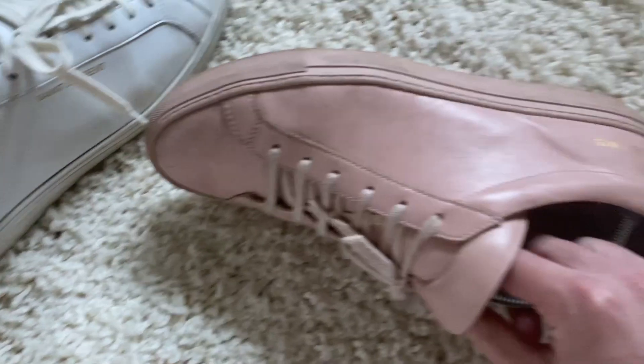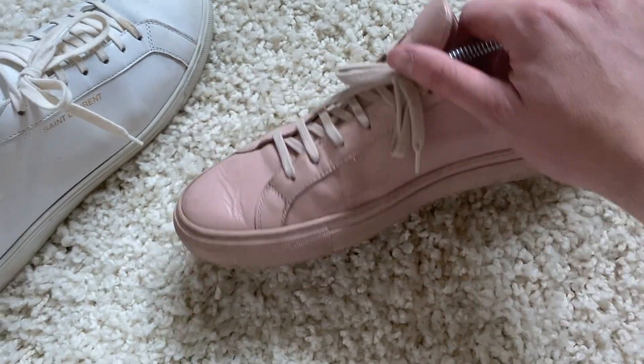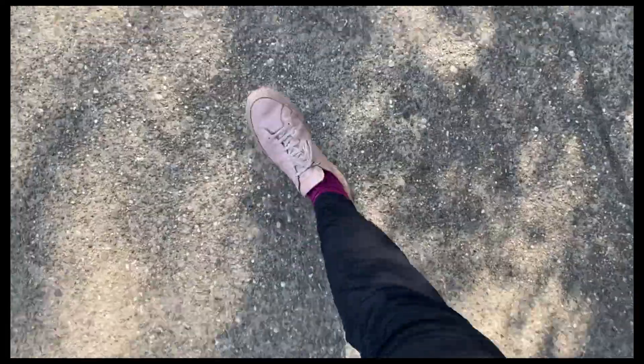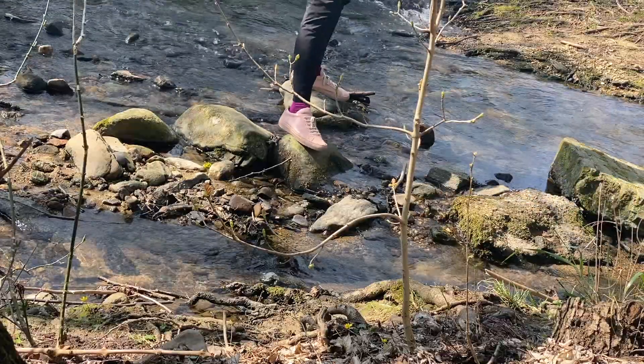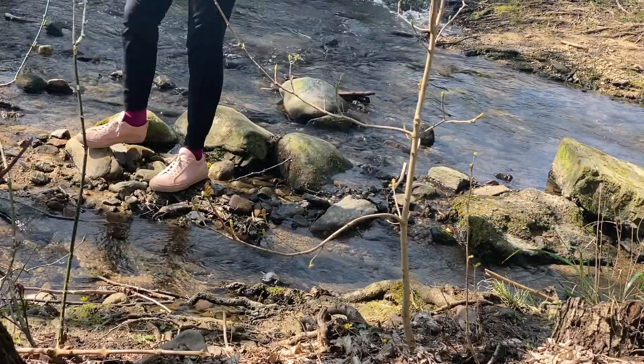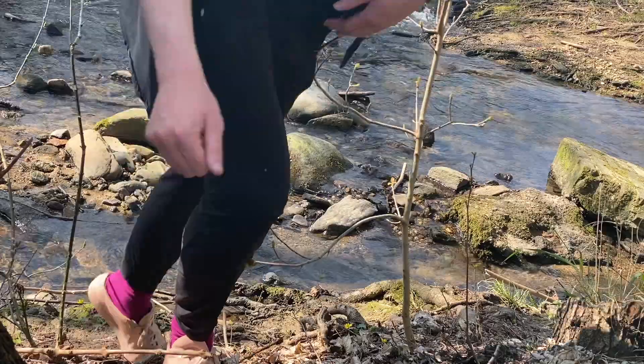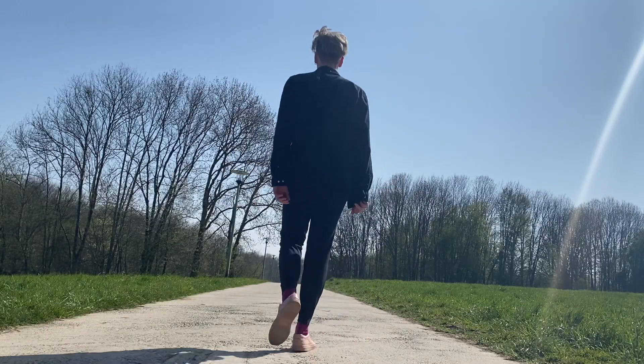Same thing with the Common Projects — I even went hiking with them, I was running through rain with them, and they hold up incredibly well. The leather actually gets nicer and nicer the more you wear it, and also more comfortable, which is really important for a leather sneaker. A leather sneaker is definitely worth the investment, especially if it's a luxury leather sneaker that is going to hold up over time.